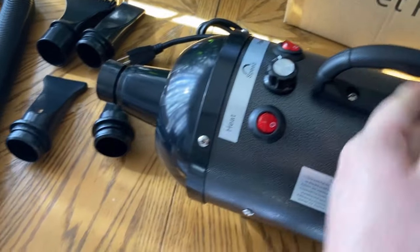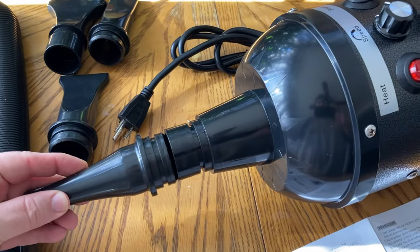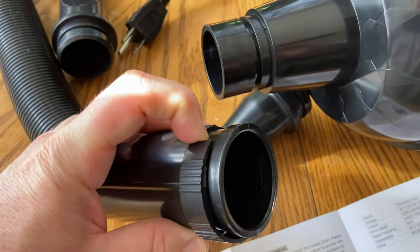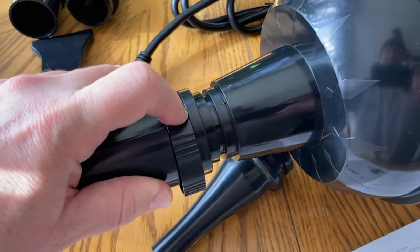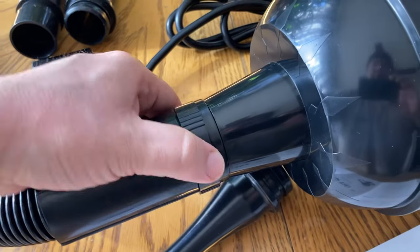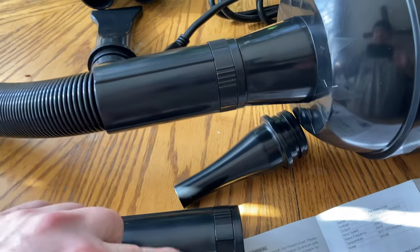There's one tricky part I had to read through. Basically, everything is already attached — but these things don't fit if you just push them on like that, so don't do that. What you're going to do is release these little buckles, then slide it in. Once you slide it in and release, it goes in smoothly — then readjust it. It's hard to do with one hand, but look, it's all together. Repeat the same process when you change out the attachments.